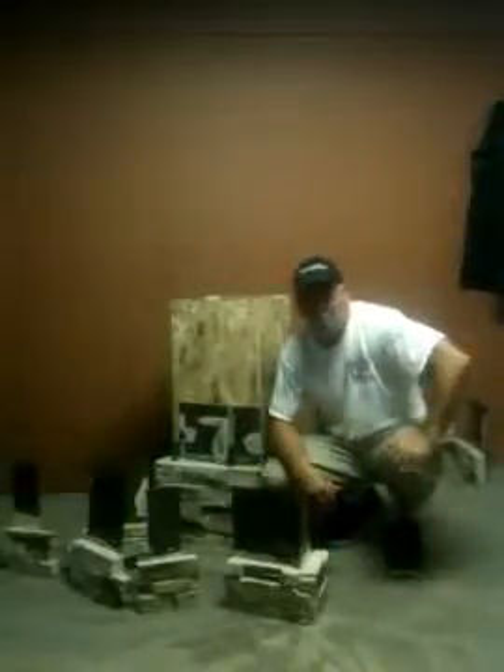Hi there, I'm Rich Mickelson from Silvermine Stone Company and I'm here today to show you a little bit about our tri-lock corners.